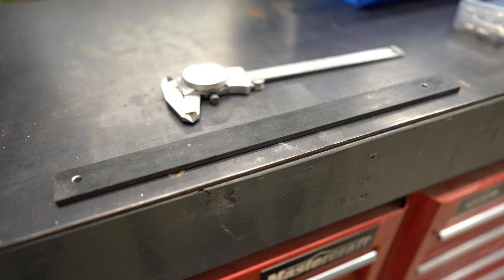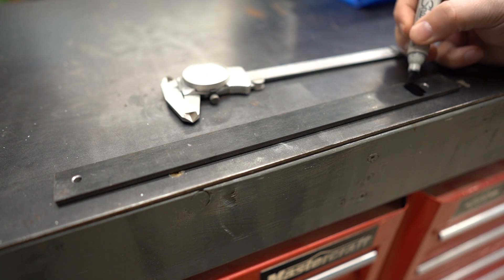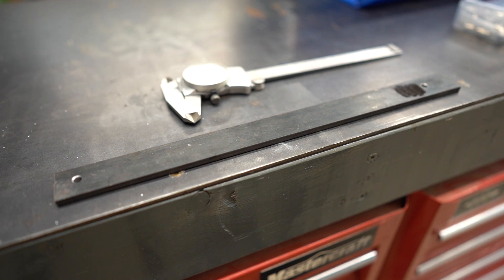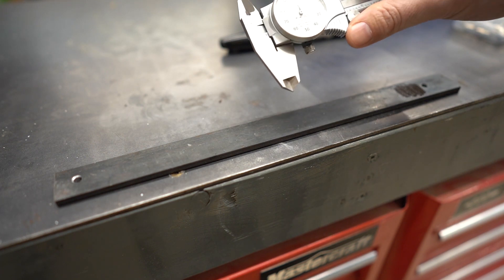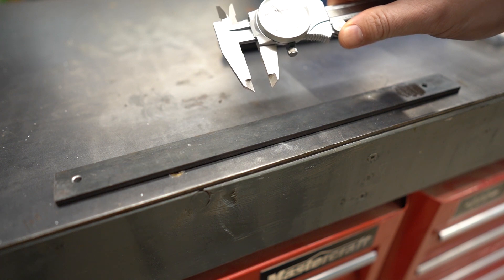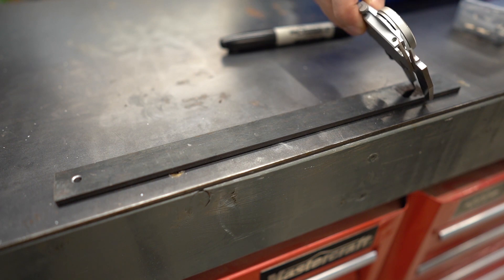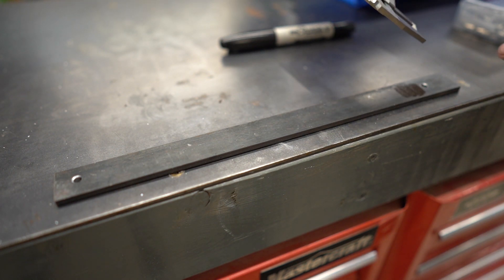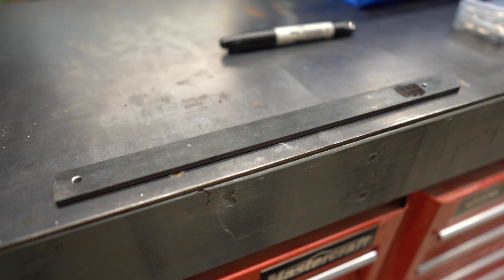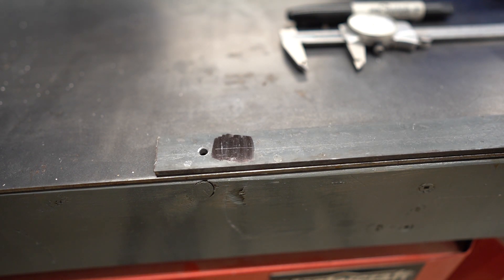It can sometimes be difficult to see exactly where your scribe lines are. That's why they make things like Dykem Layout Fluid. In my case, a Sharpie works pretty well most times and doesn't make anywhere near the mess the Dykem can. The other nice part about going with a Layout Fluid like this is you don't actually need a carbide scribe to mark it — you can just use your calipers without putting much force on at all. With Layout Fluid down, all you have to do is lightly drag them across it and you'll leave a mark. Now we are clearly marked for the next operation.